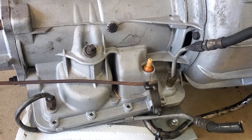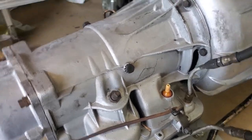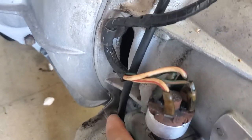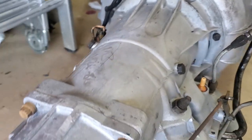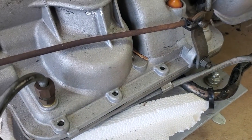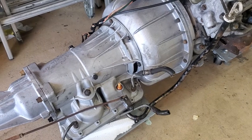Someone on Facebook — I forget his name — who seems to be the BW35 expert, mentioned places where it can leak. I think the inhibitor switch was one, and here where the kickdown cable enters is another. I think here and here may leak too — I'm not sure, but these are places to look out for. Anyway, that gives you an idea of the BW35 gearbox.